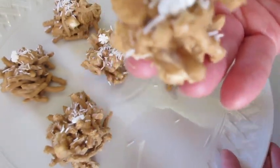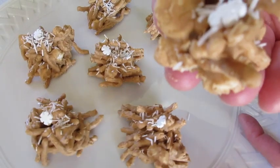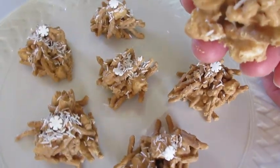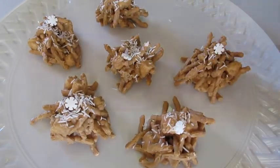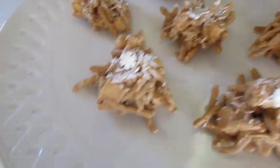I'm Deronda with Foods 101. Give me a thumbs up, leave me a comment, and hit that notification bell to be the first to get my new YouTube food videos. Merry Christmas, Happy Holidays — I'll catch you lovely people later!